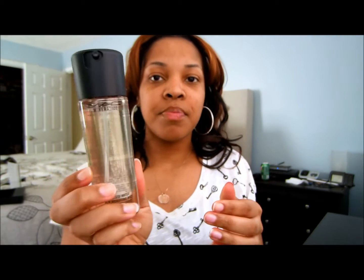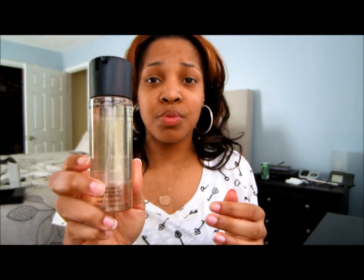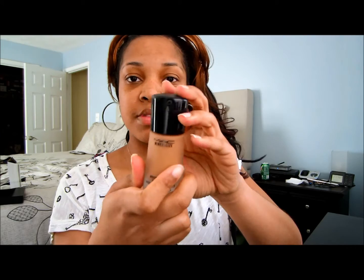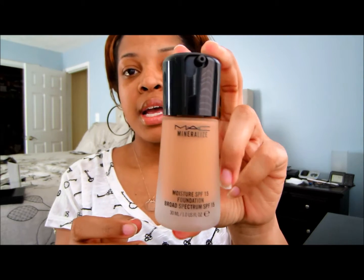So first I'm just going to spray my face. I haven't moisturized or anything — with the MAC Mineralize Charged Water, this is Skin Hydrating Mist. I'm just going to spray my face with it just to give it a little bit of moisture, because you're supposed to do it before. But this foundation is already moisturizing by itself.